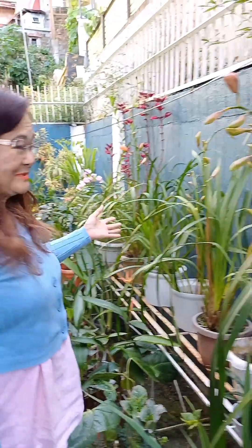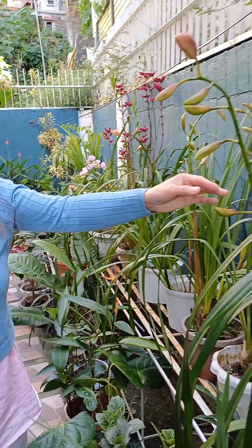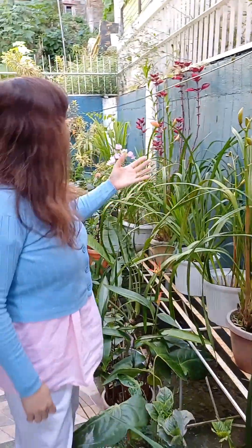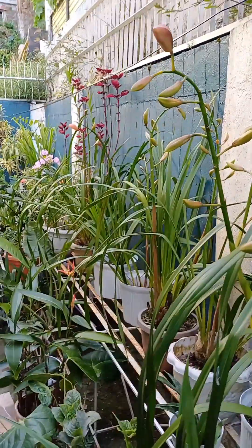Hello everyone. I'm here at my backyard garden with my cymbidiums. Look, they're growing so well, and they are now all starting to grow. Look, so many.